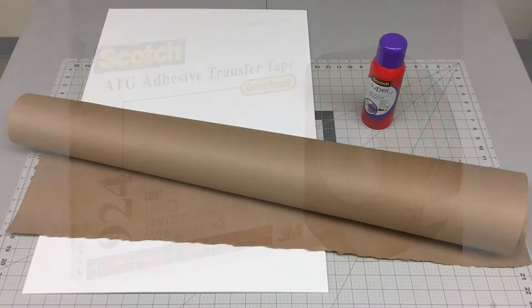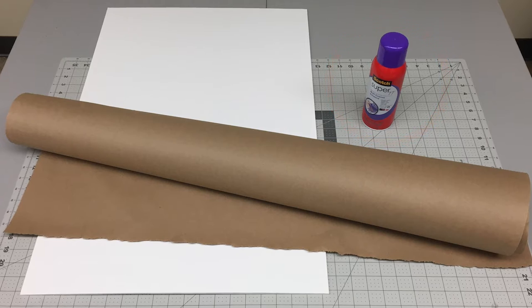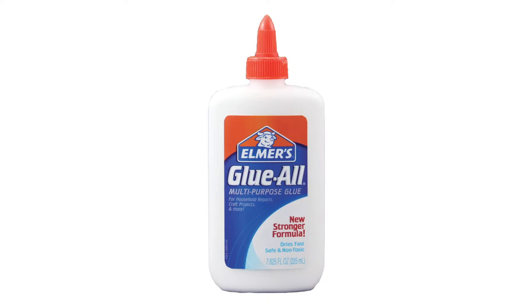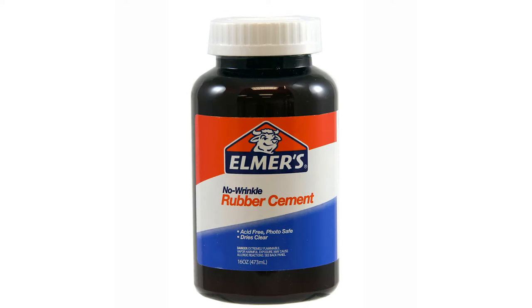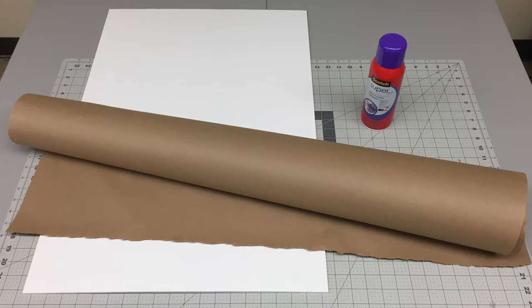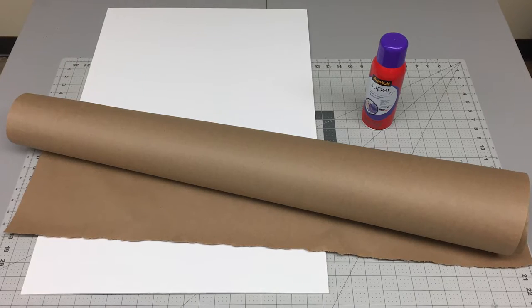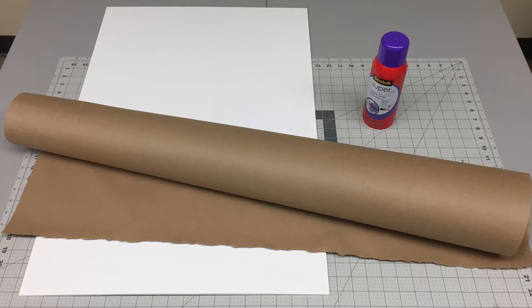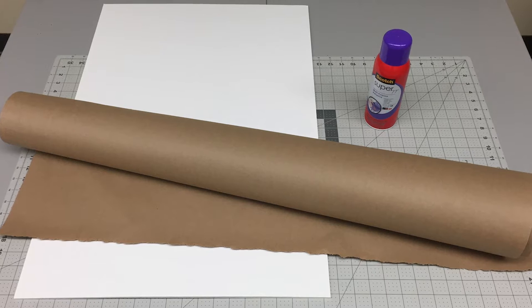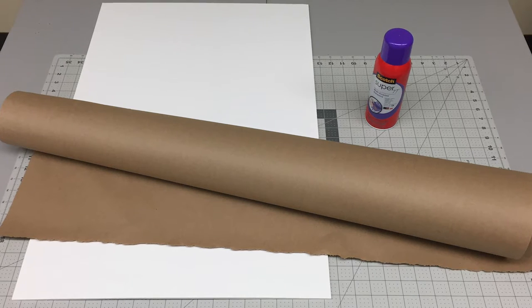Spray adhesive works well but can be quite messy. I don't recommend foam adhesive strips, casein glues like Elmer's glue, super glues, or contact cement like rubber cement. If using spray adhesive, you need an overspray material like newsprint or craft paper like the material I have here. We can offer access to craft paper and a room to work in at the campus makerspace.